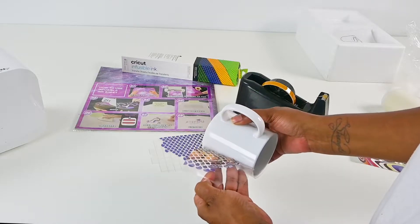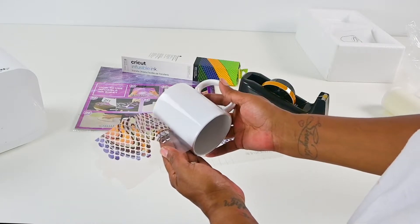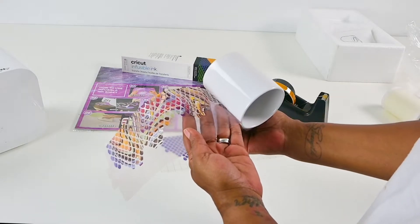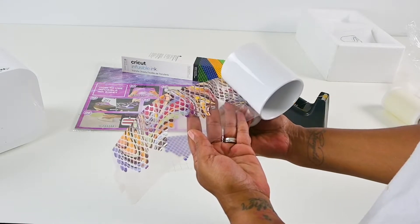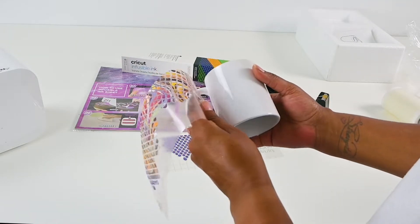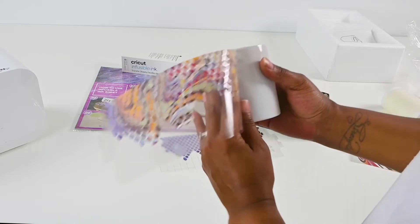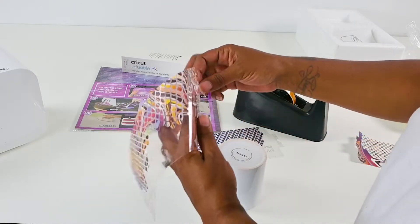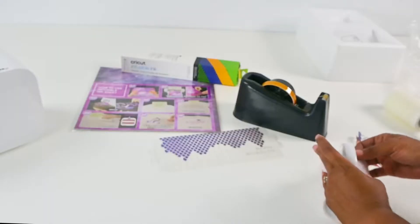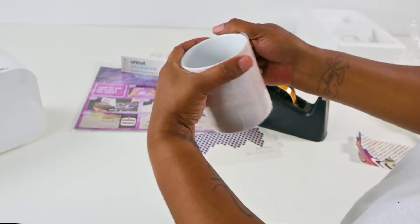Not quite center. One thing I am noticing with this brand is if you have to recenter your design, the design is actually coming up with me pulling it off if I move too fast. So I'm going to try this a different way. Just line it up there. Finally got the design on here, semi-centered.